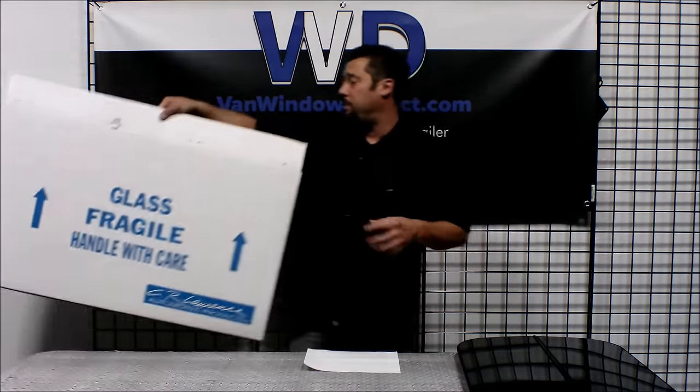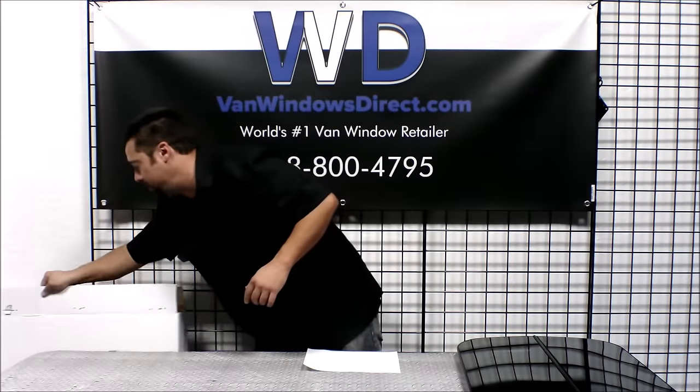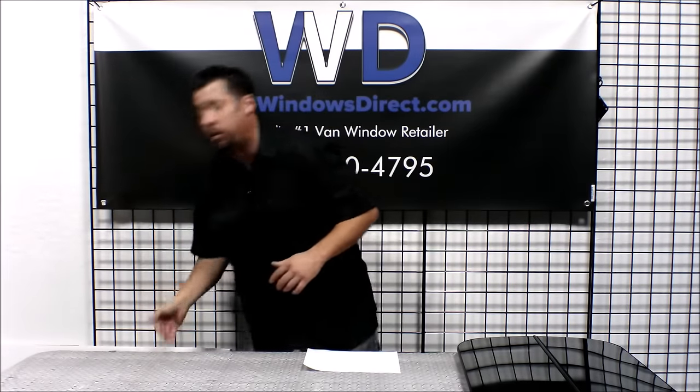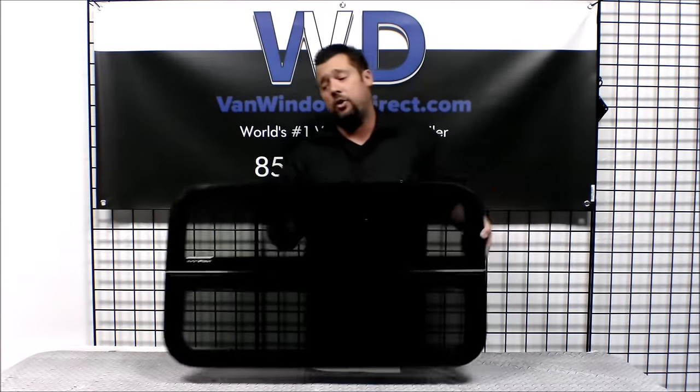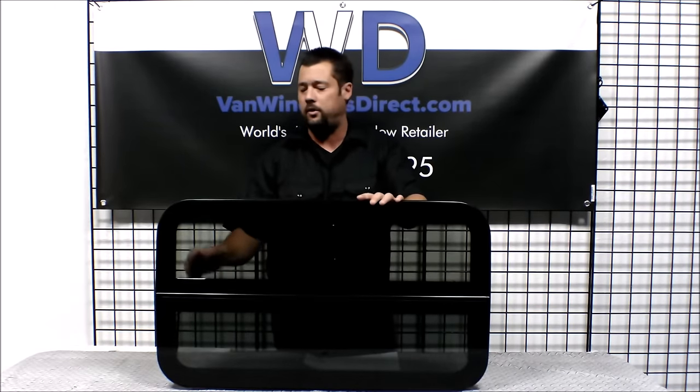Again, measure twice, cut once. You want to make sure that you go to the inside of the trim ring, not the outside — that's a common mistake that happens. And if you go to the outside, the window will just simply fall through the wall of the van, so we don't want that.